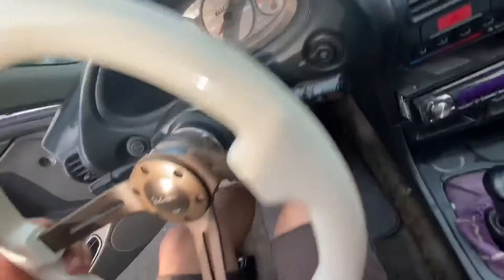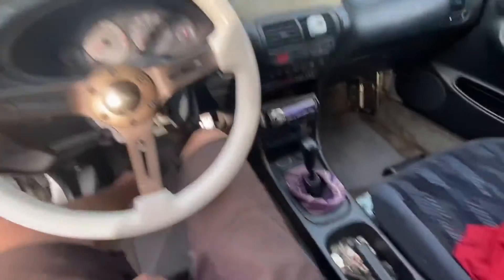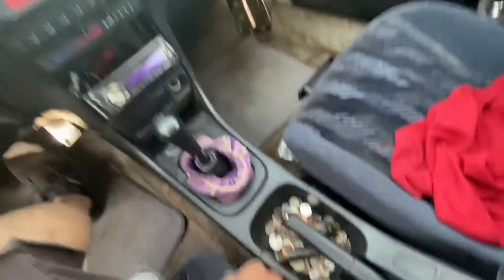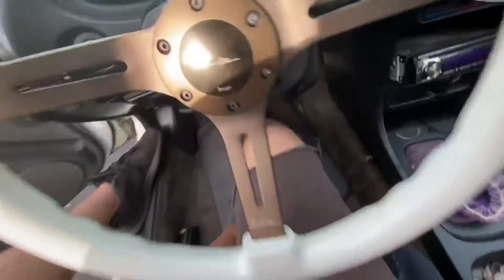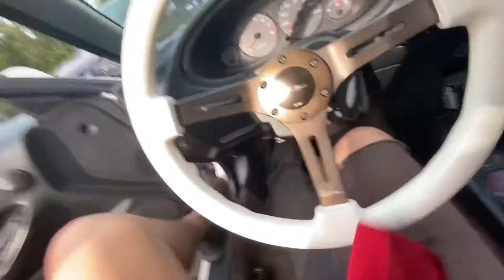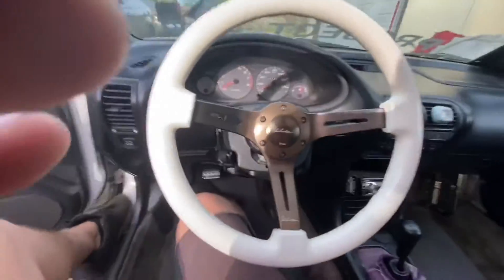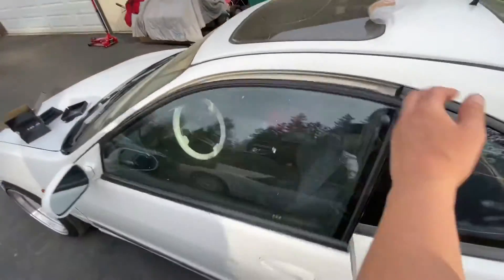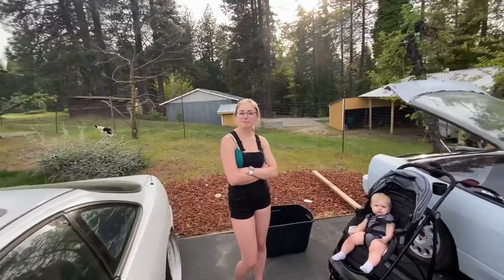It just feels so much better and it's nice having everything in the car match and flow. Now I gotta clean all this stuff out — take this Crown Royal shift boot out of here and get the whole interior detailed and cleaned up. I just have an old sheet that covers this up to keep it from getting sun damage, but look at it in the car — it's way better. When I close the door it just looks way more legit with the white on white.